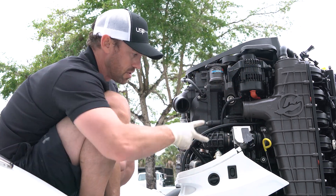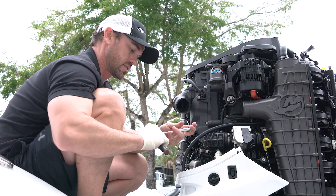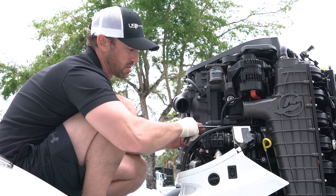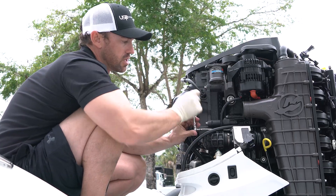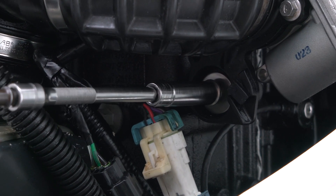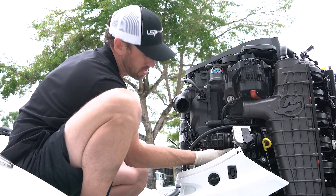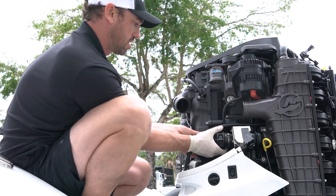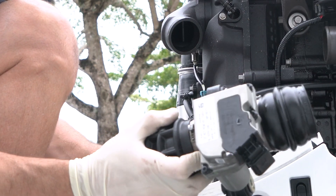Once you do that, there are two 10mm bolts holding this valve on. I recommend a not-too-long extension with a 10mm — preferably a quarter inch — so you're not putting too much torque on these; they don't need a lot. There is a washer underneath each bolt that will fall if you don't make note of it. These are once again 10mm. Make sure you don't lose those washers — they're big fender washers. Go ahead and slide the boost valve out, then discard the factory clamps.